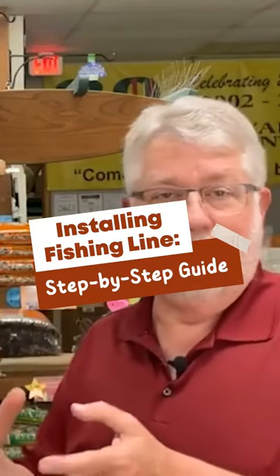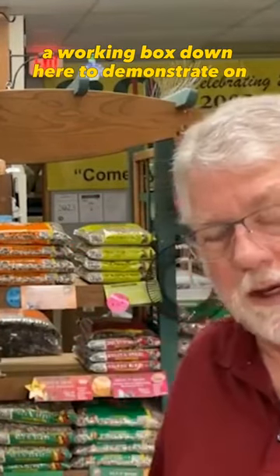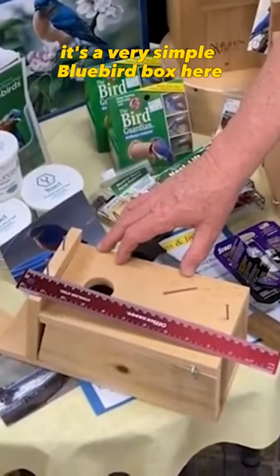What I'm going to do is go through step-by-step how I do it. I have a working box down here to demonstrate on — it's a very simple bluebird box.